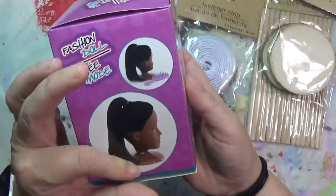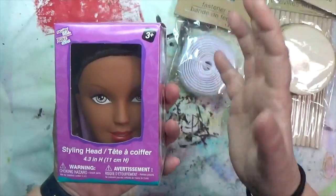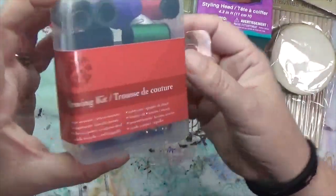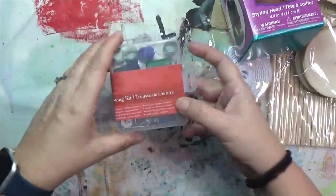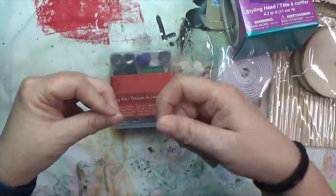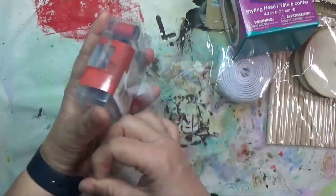I thought the doll head might be neat for some of my assemblage since it's a larger head. The last thing I got at the checkout was this little sewing kit. I kind of want to throw it in my purse and maybe use it for my 100 day project — thinking that if I have scraps of things I can quickly sew them together. Let me open this to see what's in here.